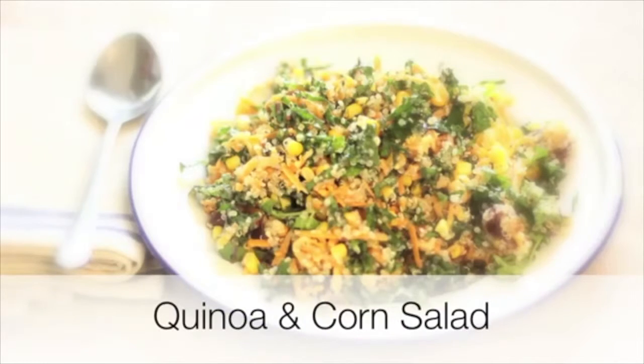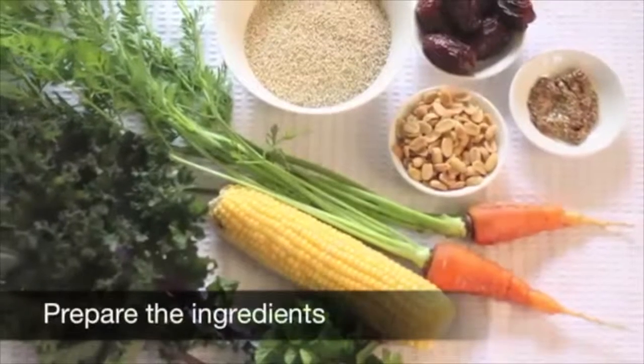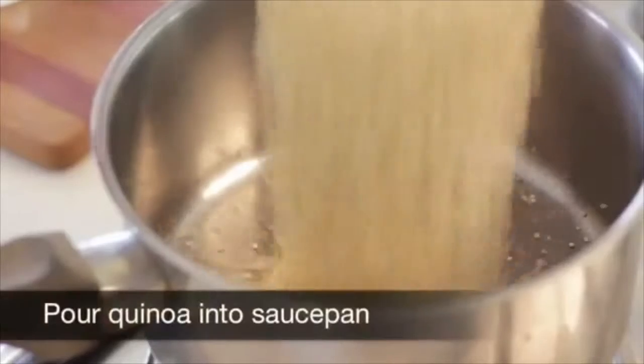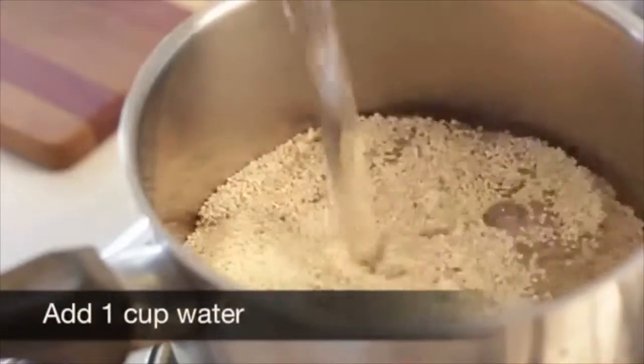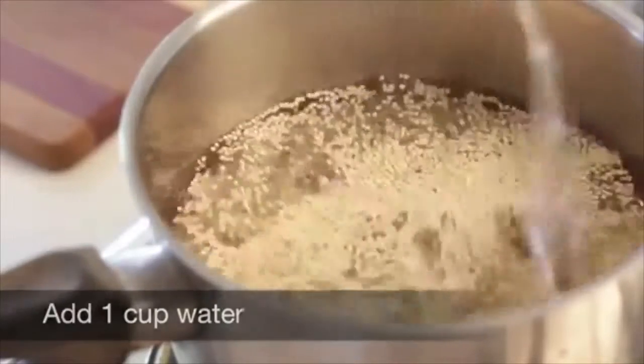Quinoa and Corn Salad. Prepare the ingredients. Place the rinsed quinoa into a saucepan. Add two cups of vegetable stock and bring to the boil.